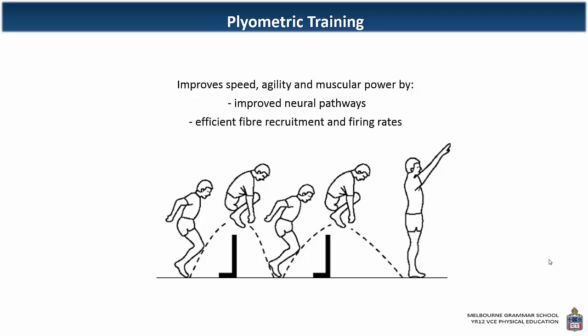P for plyometrics and P for power. It does so by improving the neural pathways — the neuromuscular pathways, the brain sending messages to the muscle and the muscle sending a message back up to the brain or to the spinal cord. It also aims to increase efficient fiber recruitment and the rate of firing, so that's messages being sent out from the brain.